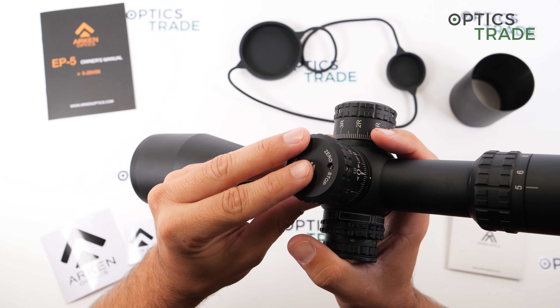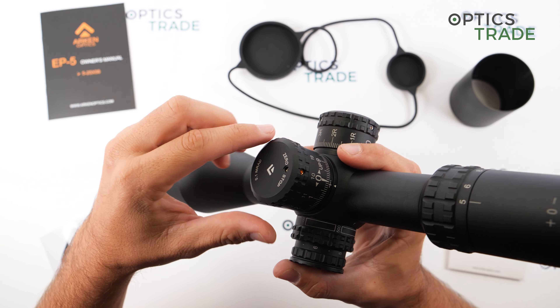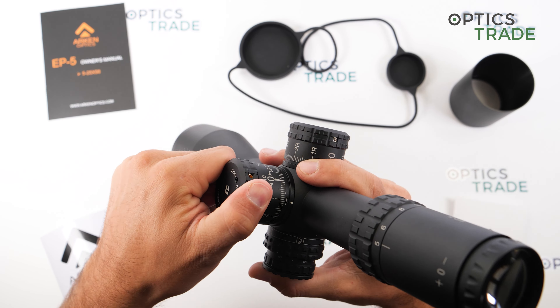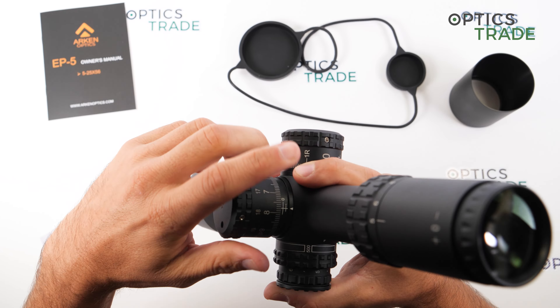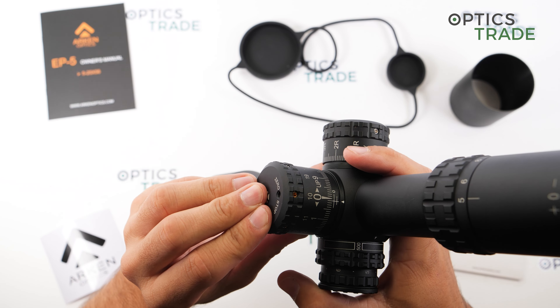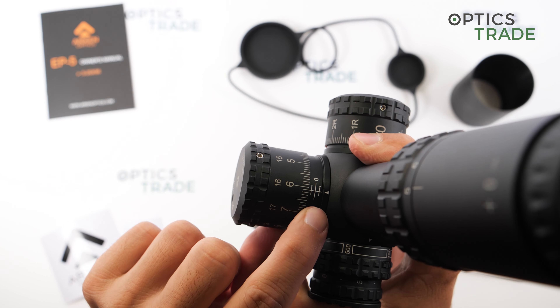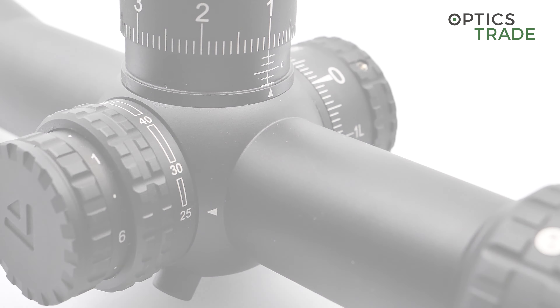The total elevation range of this scope is 32 MIL, and in one revolution you can make exactly 10 MIL of elevation. The turret is a multi-turn turret with multiple turns for adjustment. The turret has no turn indicator except for a single line.